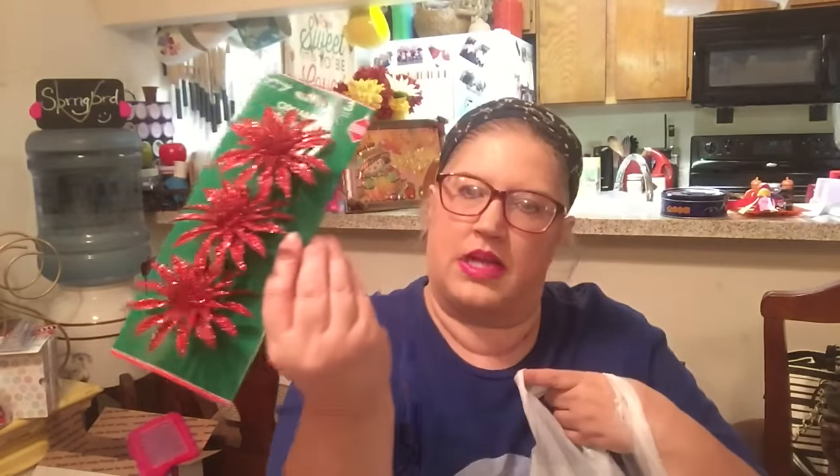I picked up a few Christmas supplies for some craft projects. I already hauled the little plastic napkin rings and said I was going to wrap them with green pipe cleaner and put poinsettias on them — so here are the poinsettias. They are clipped, and I don't know if I'll remove the clip and glue them on, but there are three for a dollar and I picked up two packs. That'll go for my six napkin rings.